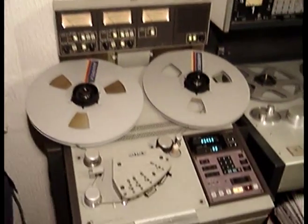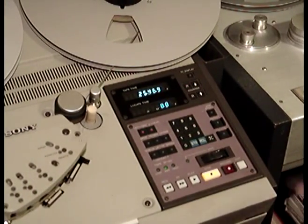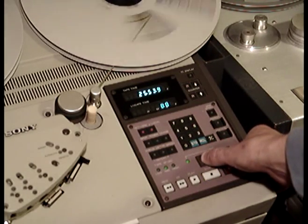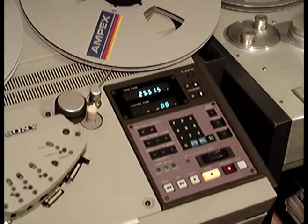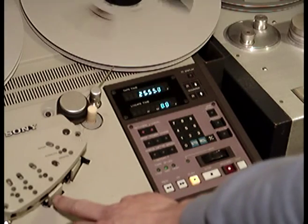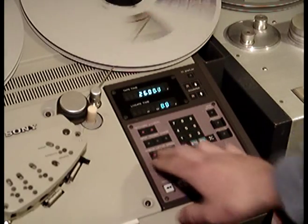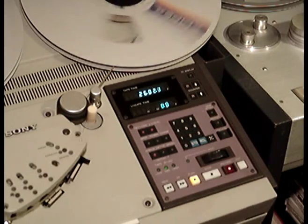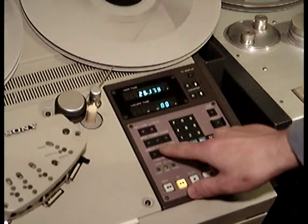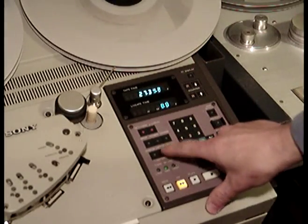The recorder has other functions as well. For instance, you've got a shuttle control. When you put it into play mode — you can just about see it on the video here — we have two hum shields, which you can knock out, exposing the heads. In spool mode you can drop the tape lifters, although the machine seems to mute when you do it.